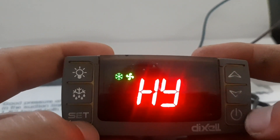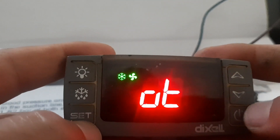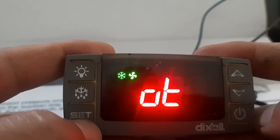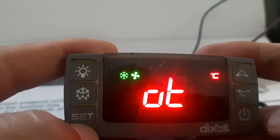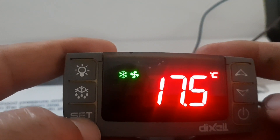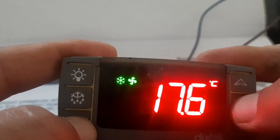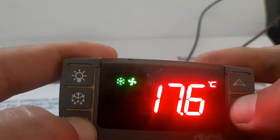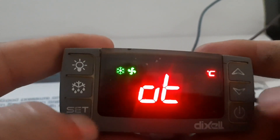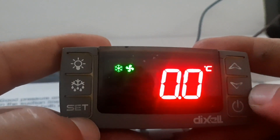You will see HY, which is the differential — we'll talk about that in the next video. In this video we discuss calibration. OT is the sensor calibration parameter. For example, if your cabinet temperature and the display temperature are different, you can add a value to the sensor. Navigate to OT and press Set to enter sensor calibration on the Dexel.